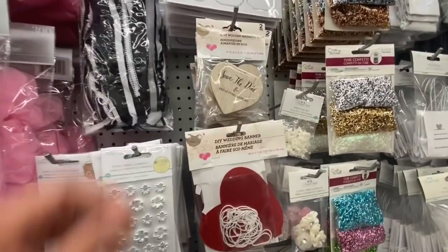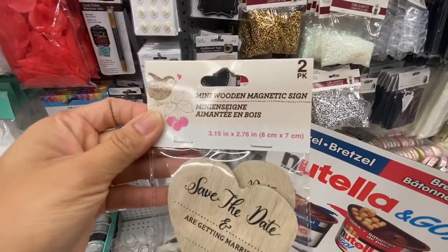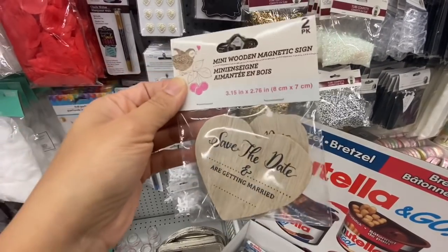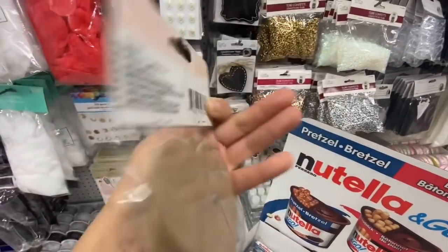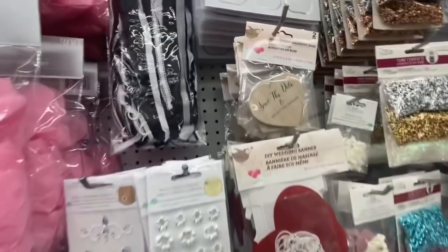And this one was something new — I haven't seen that before. I got one pack for a friend who is getting married next year. It says 'save the date — blank and blank are getting married.' You get two in a pack, and they have a small magnet on the back.